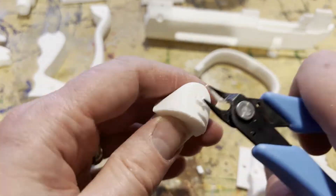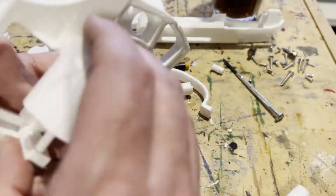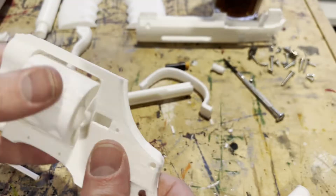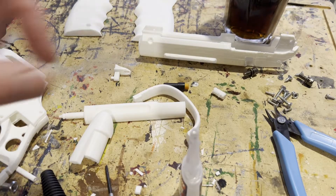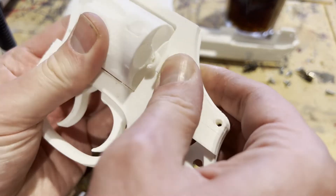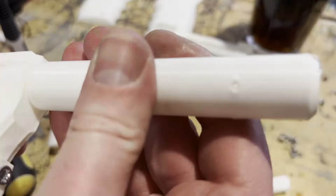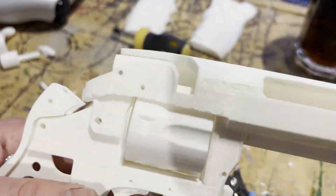With all the parts printed, time to remove the support material and get assembling. First things first, let's get the spring-loaded revolver cylinder in here. This thing's all spring-loaded to hold it in. We've then got a little switch here which glues in the back and just holds the revolving cylinder in place. So we're going to switch it back and pop the revolving cylinder in and out — which is a lovely design feature. Chuck the barrel on there.